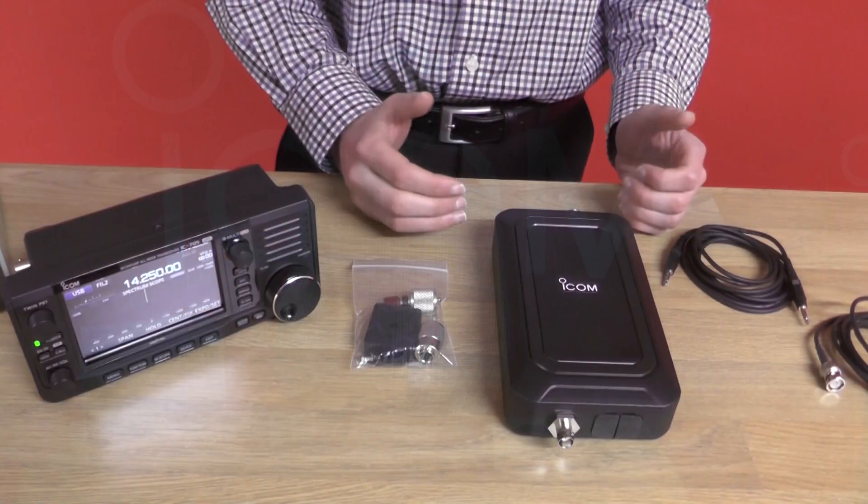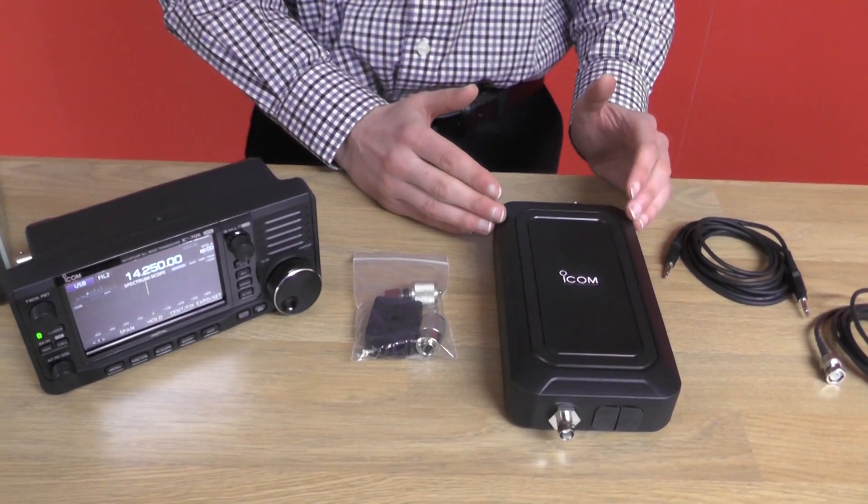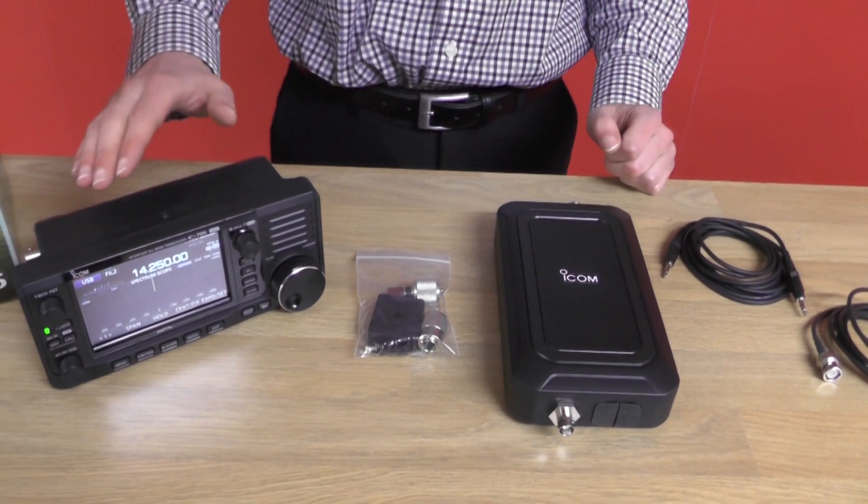My name is Callum, M7ELP from ICOM, and we have a little sneak preview here for you. Here we have the AH705 automatic tuner unit, which can be used with the IC705.